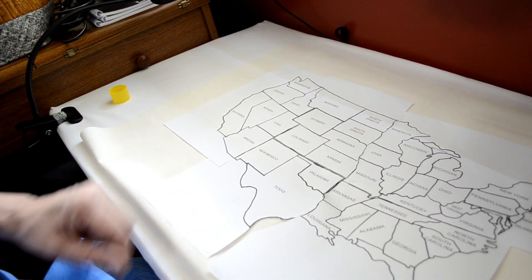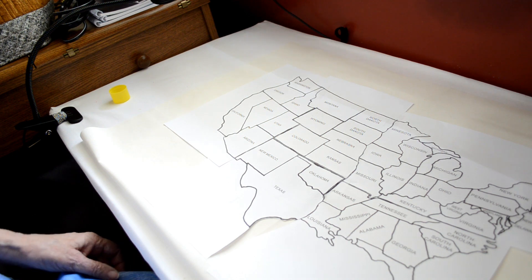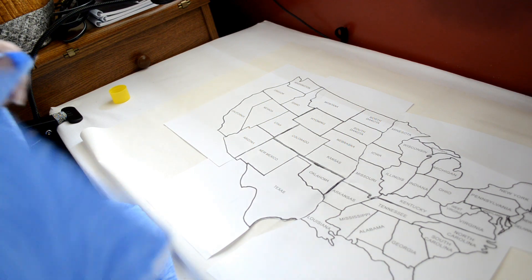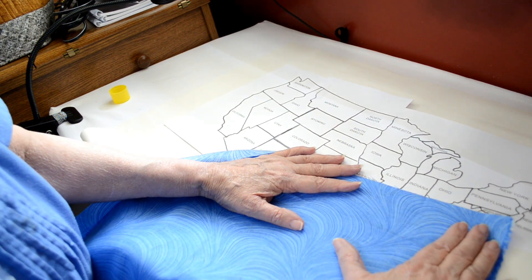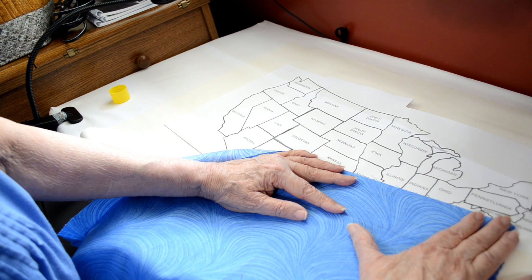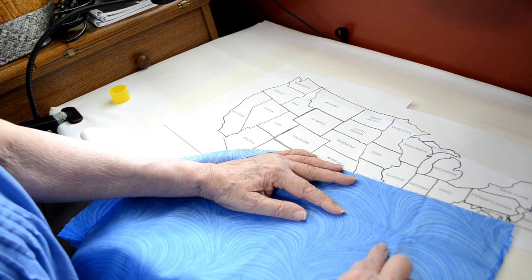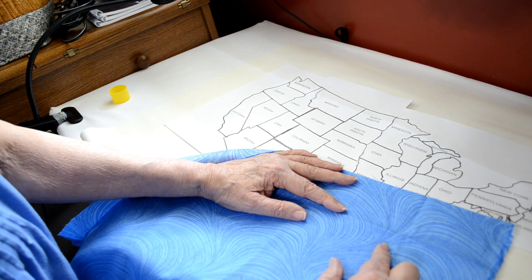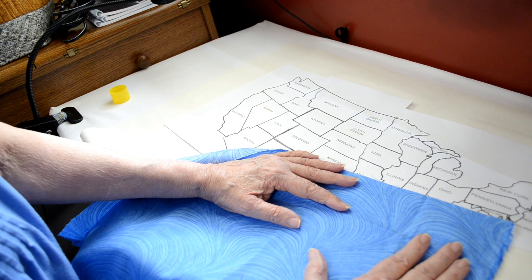Now I'm going to show you why I recommend a light colored background for this map. If you decided you'd like a blue background, that's all well and good, but you can't see through it, which means you now have to transfer the map to your fabric with a light box or by taping it to the window and tracing it. And that's a lot of work. But it's your call — if you want a blue background or whatever color you want, just know that you will have to do that.